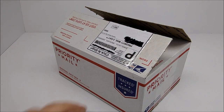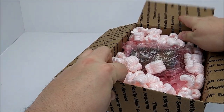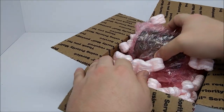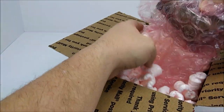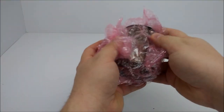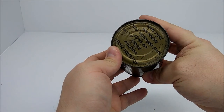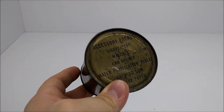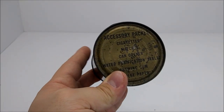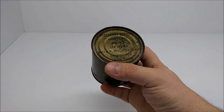Okay, there it is. Let's get these packing peanuts off, get that box out of the way, and take off the bubble wrap. And there it is. This is a 1951 dated accessory packet for the ration individual combat, also known as the C-4 ration.